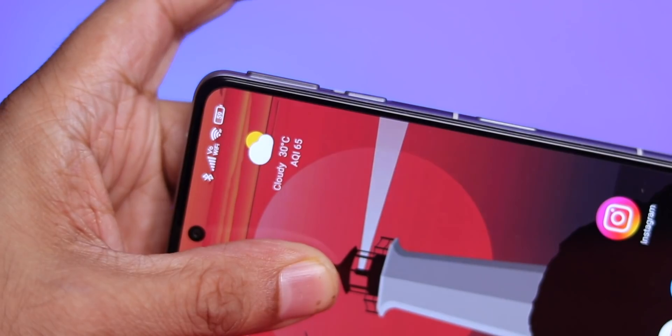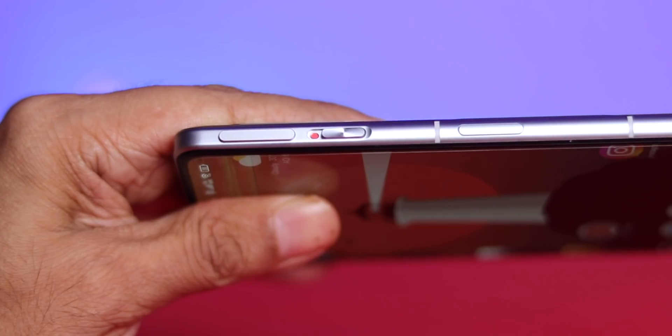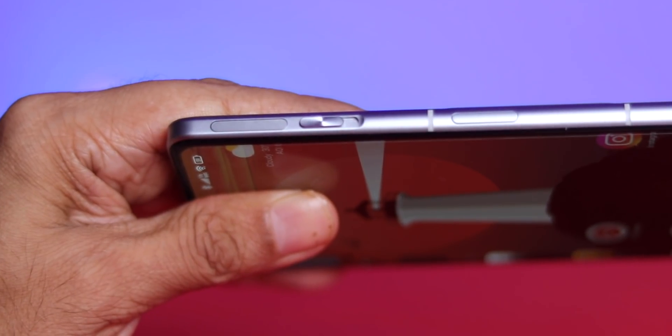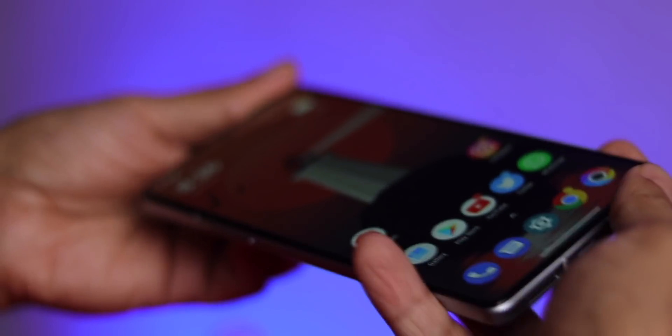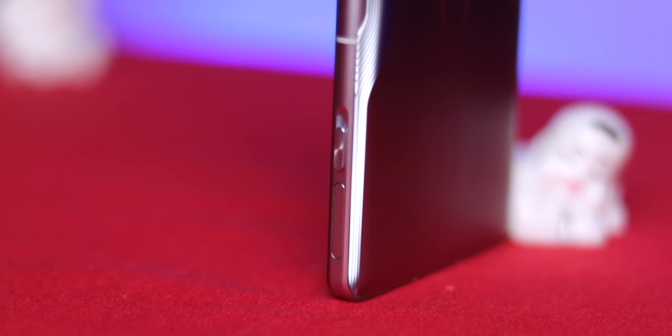There are also two pop-out trigger buttons on the sides which come out when you slide the shutter — these shoulder keys are a paradise for gamers. The buttons are very tactile and you can actually hear the clicks. You can even use just one if you want. The attention to detail is commendable — there's even a small groove to flatten the frame so you can hold the phone more easily while gaming or watching a video. The frame is made of metal and feels very solid.